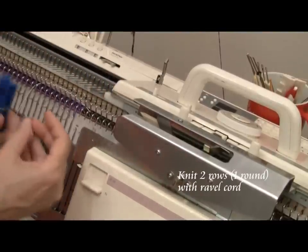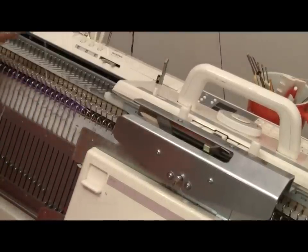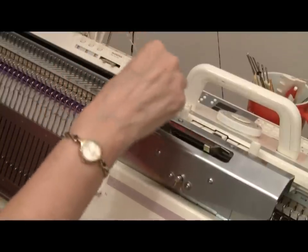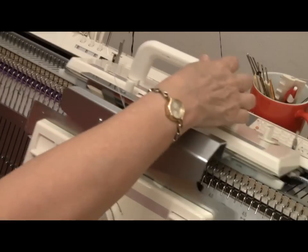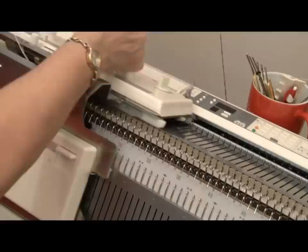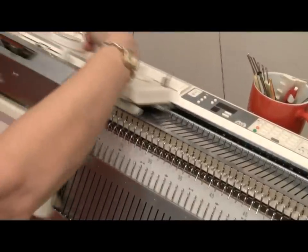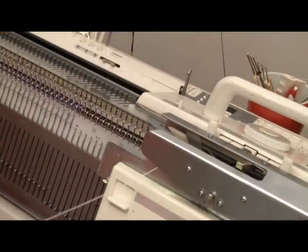I'll hang a clothespin on the end of my ravel cord and hang it down between the 2 beds. Then I'll lift it up, bring it over to the carriage and thread the carriage with it, and go across to the left, back to the right. This ravel cord will make it easier to remove the waste yarn when I hang the hem.